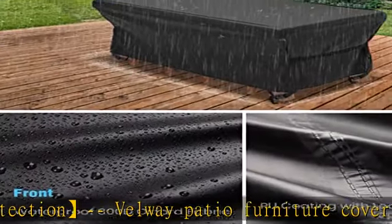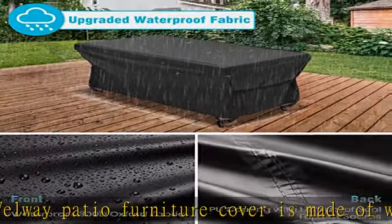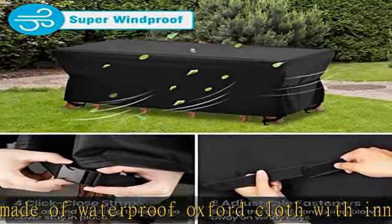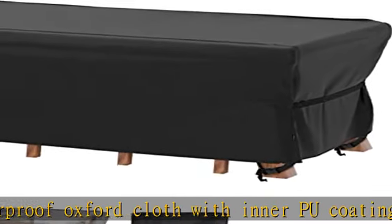Included storage bag: every Velway patio furniture cover comes with a storage bag. The zipper bag is easy to fold, carry, and takes up no space — great for storage and transportation of the cover when not in use.